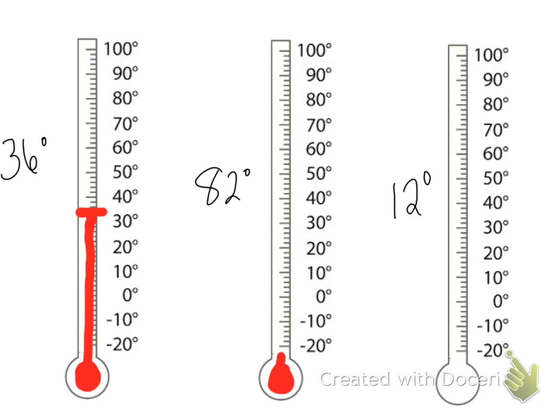82 degrees: starting at the bottom, we go all the way up to 80 and then count by twos — 80, 82, right there. And then 12: we would go from the bottom up to 10 and count up to 12, so 10, then 12.